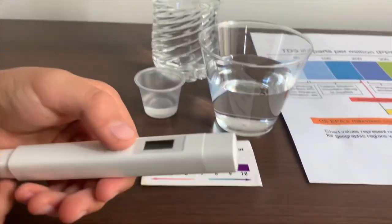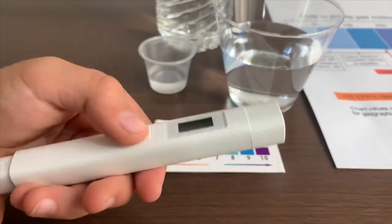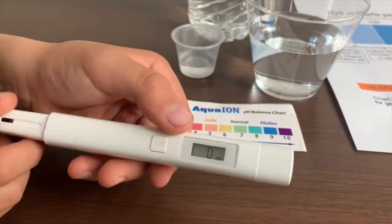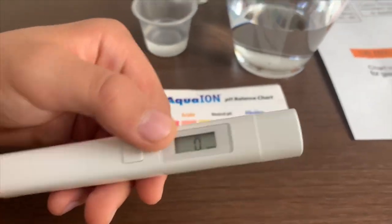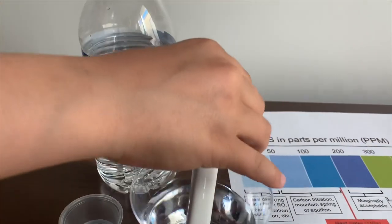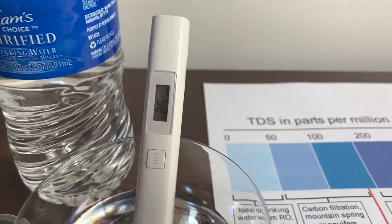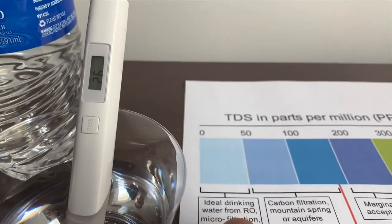First we're going to test the TDS level. If you want to buy this TDS tester, check the link down below. Turn on the TDS tester, make sure it says 0, and put it in. 25. That is ideal drinking water.